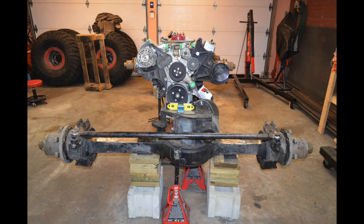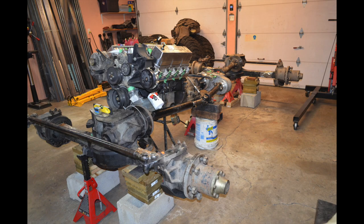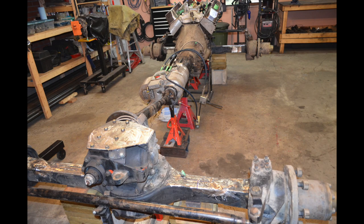I had drive shafts from my previous buggy, so I installed them — but you don't have to install them right away; you can do that at the final stages of the build. The engine is set in its spot, and I eyeball where the drive shafts are going to be, making sure I like the positioning. Remember, this is at full bump — meaning the chassis will sit this way with shocks completely compressed and no springs.